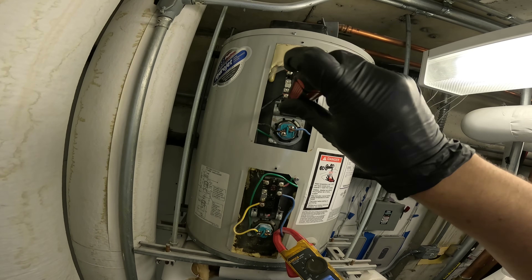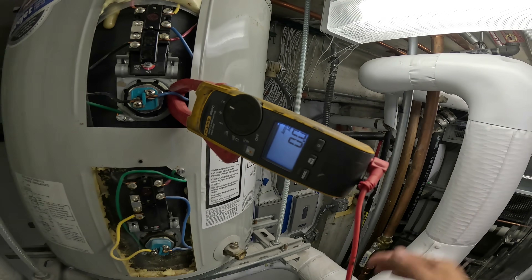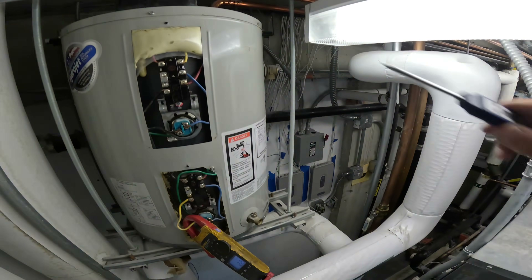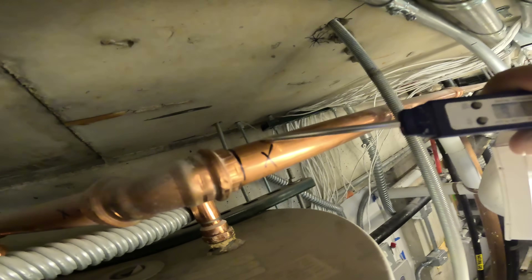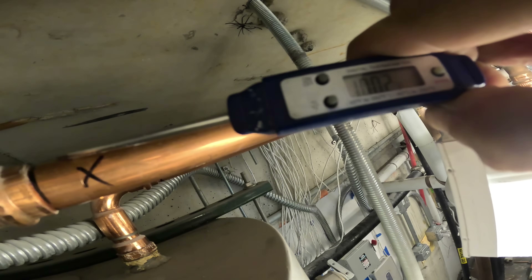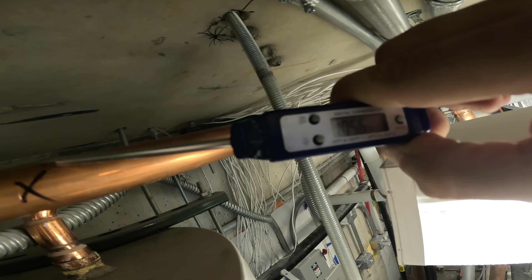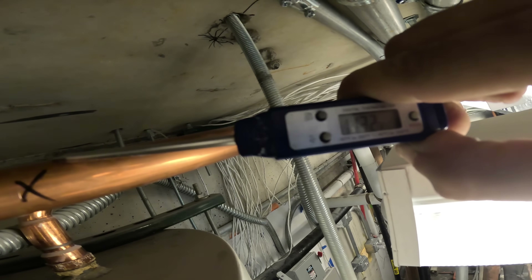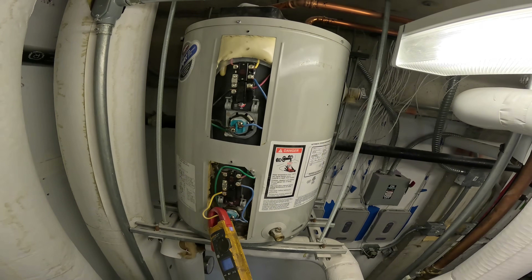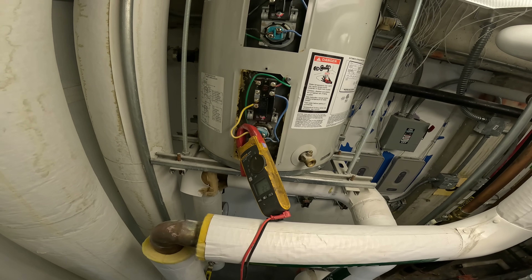Let's keep an eye on this and see what temperatures we get. This one just shut down — does that mean the other one is running? Yes it does, it's switching. I'm going to put a thermometer on here. We got 112, 113 degrees and climbing. It's definitely hot. Both elements don't run at the same time — if they did you'd be pulling like 40-something amps, and I don't think the circuit could handle it.